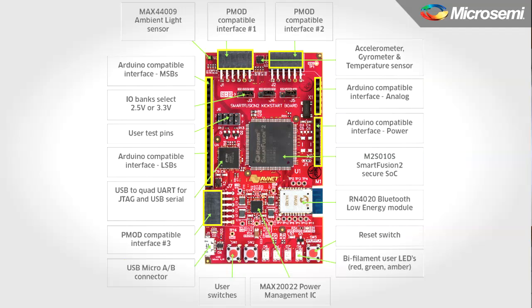There are also three PMOD connectors and an Arduino shield connector. These industry standard interface connectors allow one to use a multitude of third-party boards that are readily available to extend the capabilities of the Kickstart board.